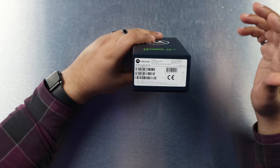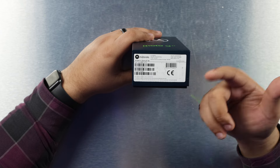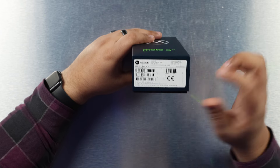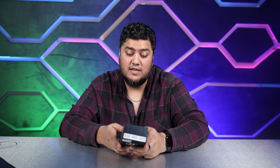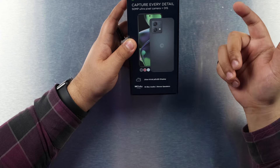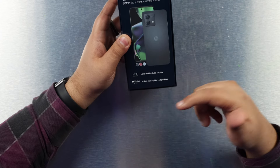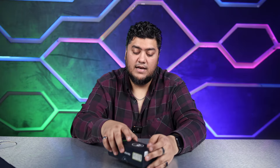This phone costs less than 300 dollars — about 285 dollars to be exact — and it already comes with 12 gigs of RAM and 256 gigs of internal storage. The color we have here is Midnight Blue. Looking at the box, we also have a 50 megapixel camera with optical image stabilization, Dolby Atmos, high-res audio, and stereo speakers.